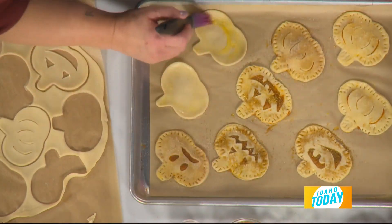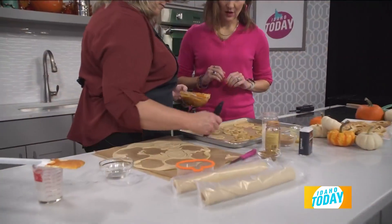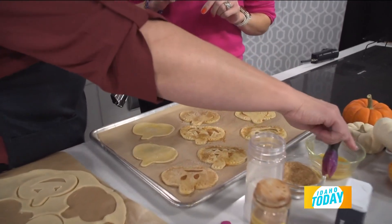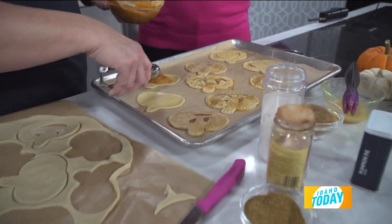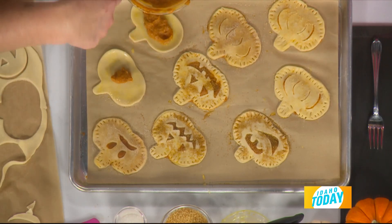Brush each of the pie dough pieces with a little egg wash so that when you put the top on, they stick. Do this before you put the pie filling in — some people do it after, but that makes a giant mess. Then use a little melon scooper — just about a tablespoon of filling per pie.